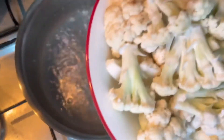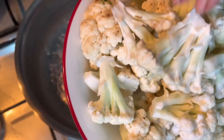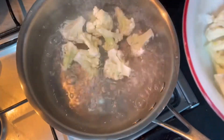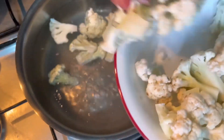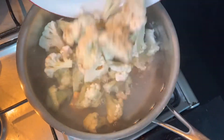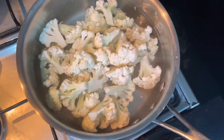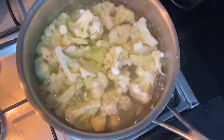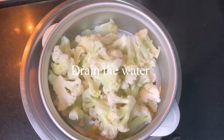I cut the cauliflower into pieces and I'm adding this into the boiling water. Boil for 2-3 minutes, then I'm turning off the stove. Completely drain the water and let it cool down for a few minutes.